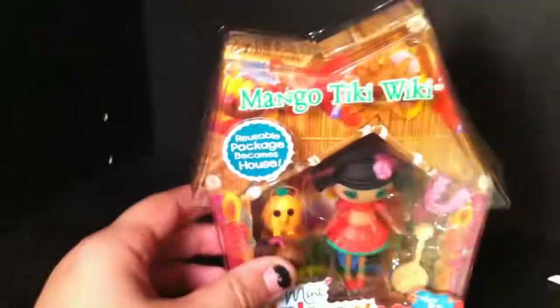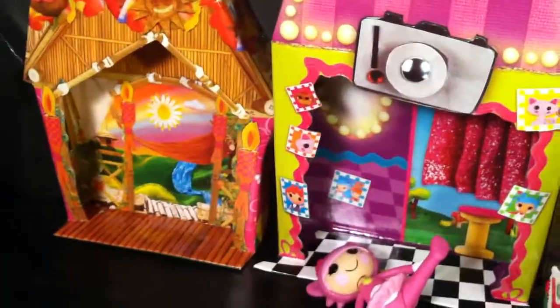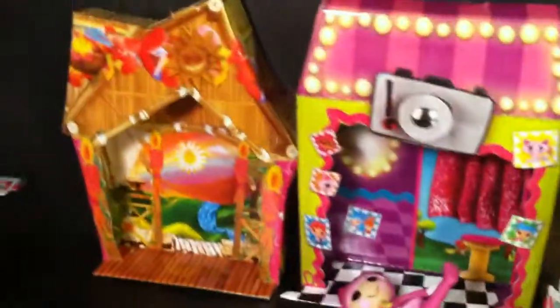Mango Tiki Weki is my next one. I've already opened up her back to save some time in the video. It says that her reusable package becomes a house, so this is her house. I did start keeping these recently — I think they're pretty cute and it's definitely a nice little background for taking pictures. And then the last piece we have is our doll.